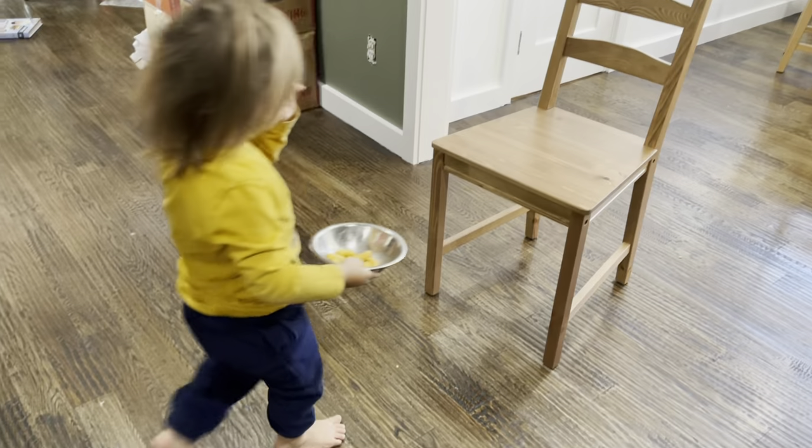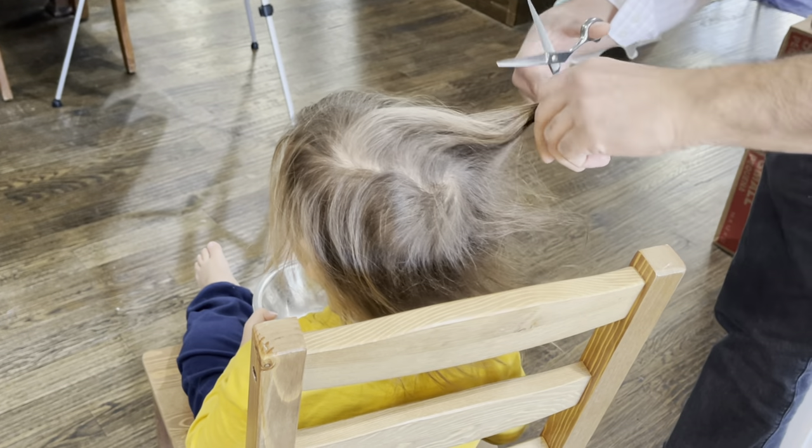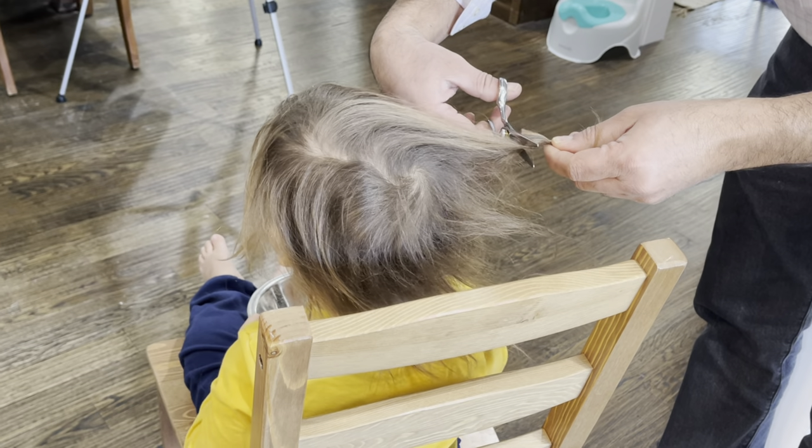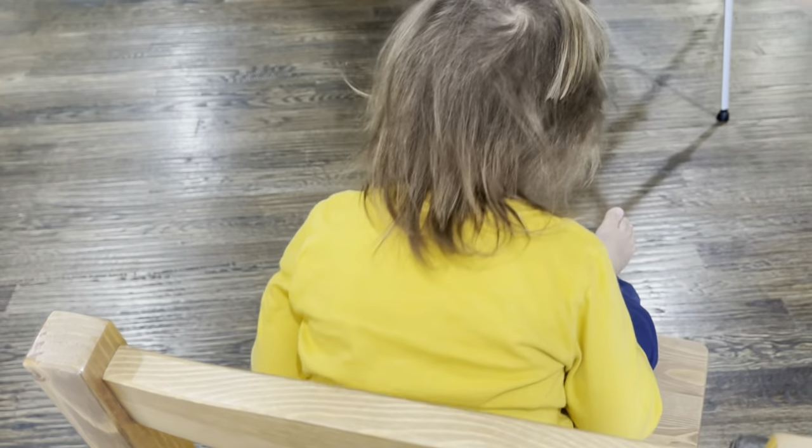After I had made the kippah, my husband had the Zoom call all set up and we were ready to go. We sat him down in a chair, and my husband did the first cut — you can see the tripod on the edge of the screen where his family is watching. My husband kept doing a few more cuts, and for each family member watching he was like, 'This one's for you,' kind of like a surrogate hair cutter to help them participate a little bit more.